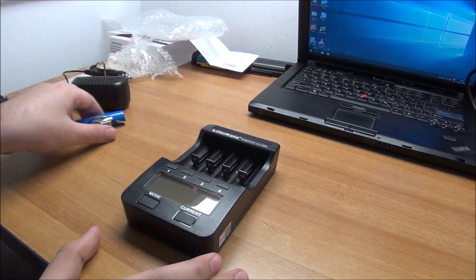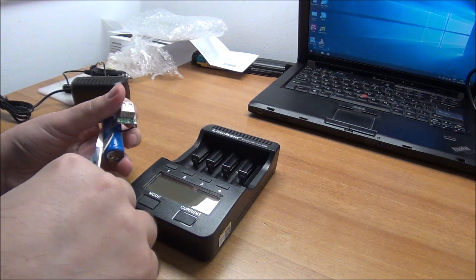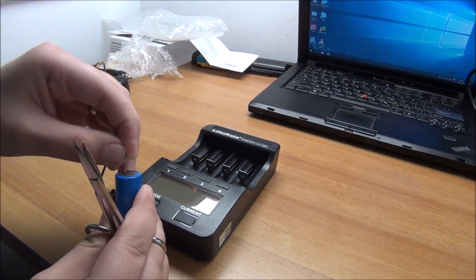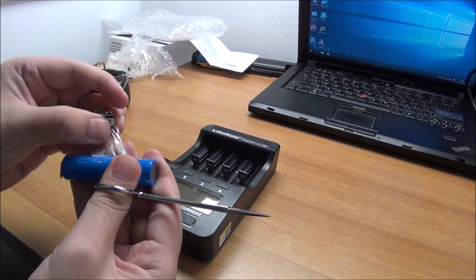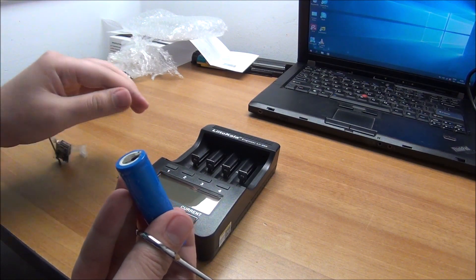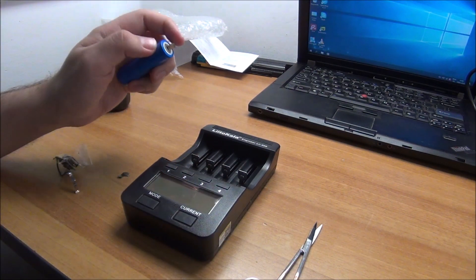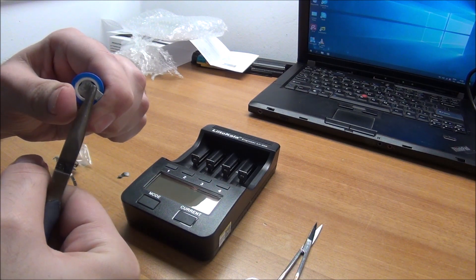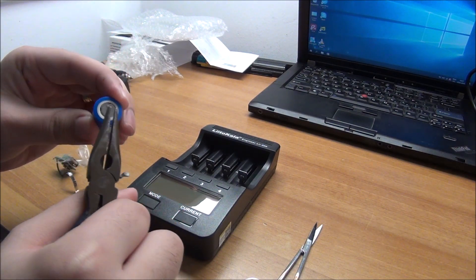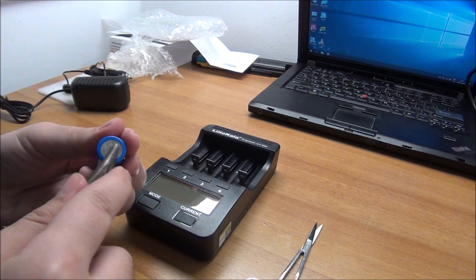Let me read a bit about this thing and how to power it on so we can give it a test with this particular battery. I'll need to remove the cells first. This doesn't pull out easily so I need pliers or something. Good enough — it will make contact.